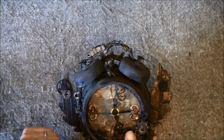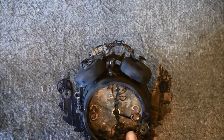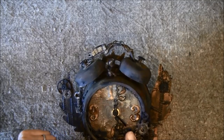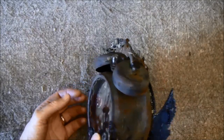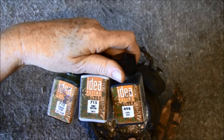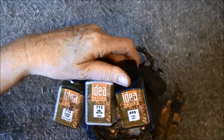I used many different techniques here. For the picture in the back I used a crackle accent over it. For the rusty look here I used these mediums — it's Idea Patina.